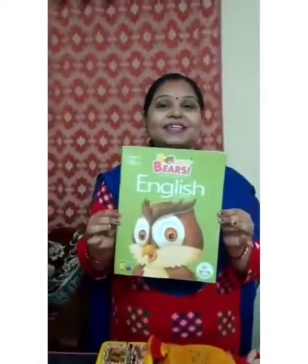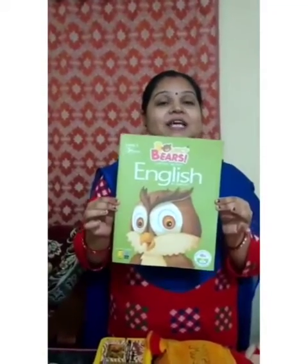This is a copy. Now see — this is a book. Book. And now, this is a school bag. What is this? This is a school bag.